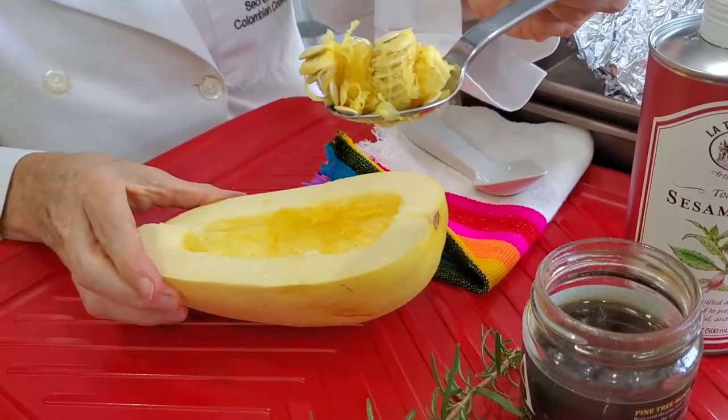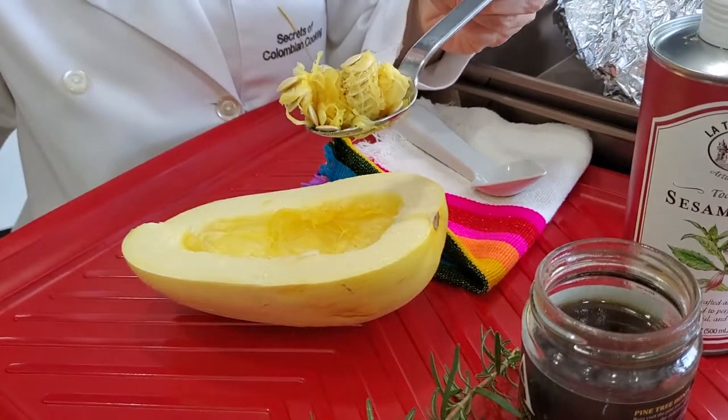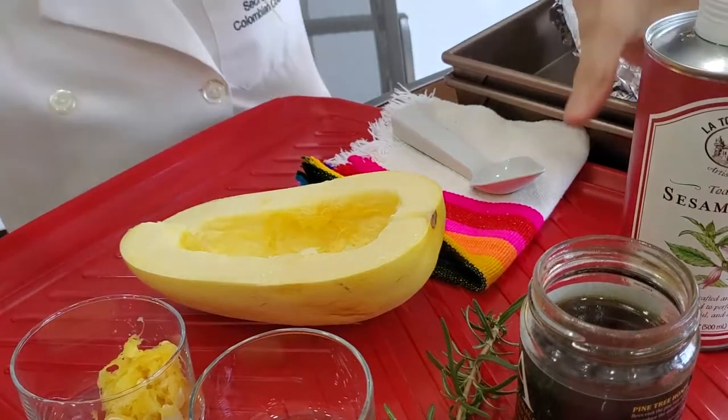The first thing we're going to do is cut our spaghetti squash in two. Then we remove the seeds. That's all we have to do to the squash — we have it ready to prepare in any way you want.